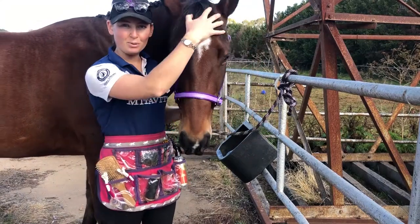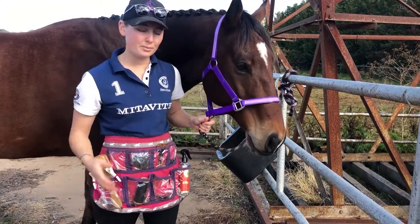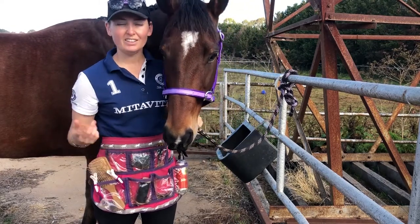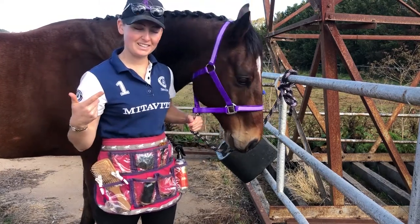Hi guys, welcome to our full lock plaiting tutorial. In today's video, Shrek's going to be our model and I'm going to show you how to present your full lock for the show ring. So without further ado, let's jump into it.